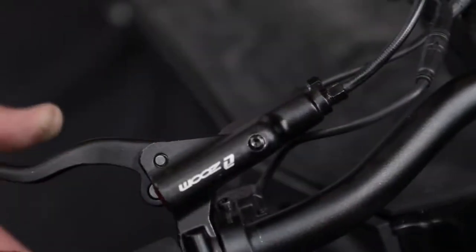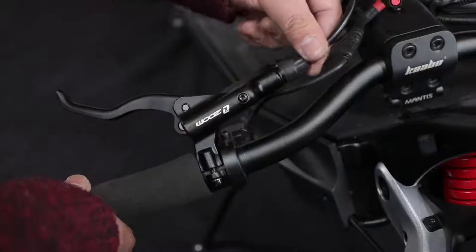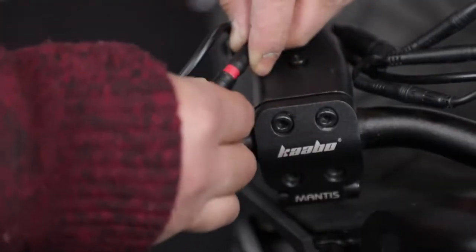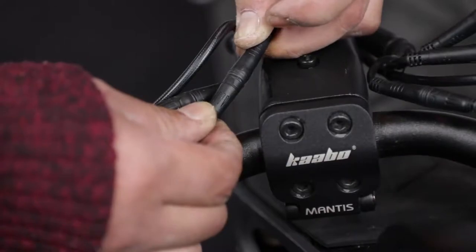Press to check if there is any oil leaking. Install the oil pipe protection sleeve and then reattach the brake cable. Be sure to connect according to the arrow mark.